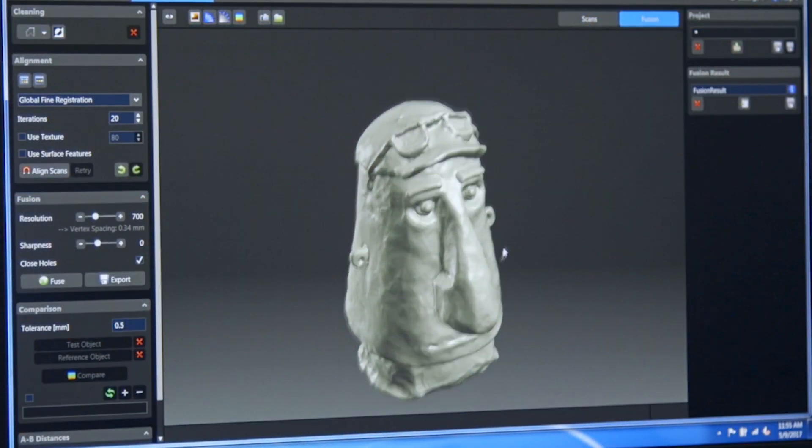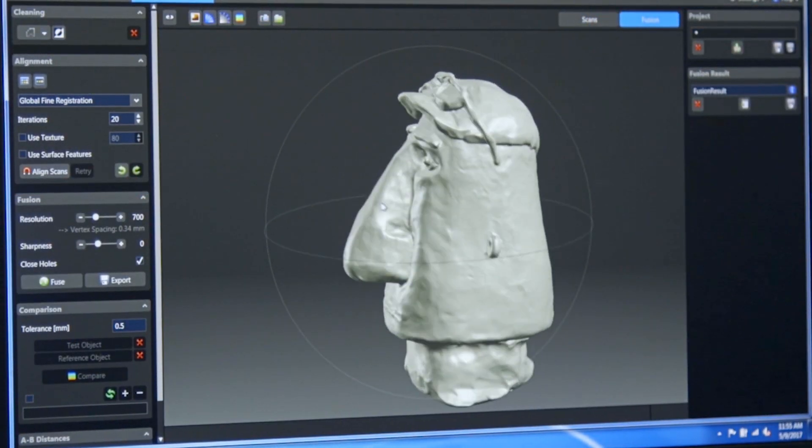That lets us throw a clay object down on the turntable and, within an hour or so, get a workable 3D mesh that we can start putting into our animation projects.